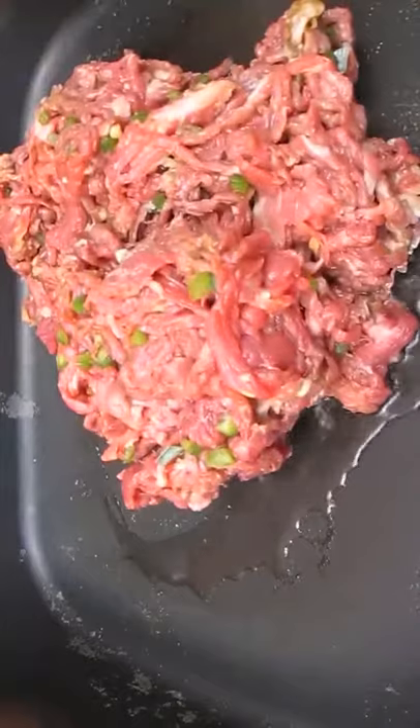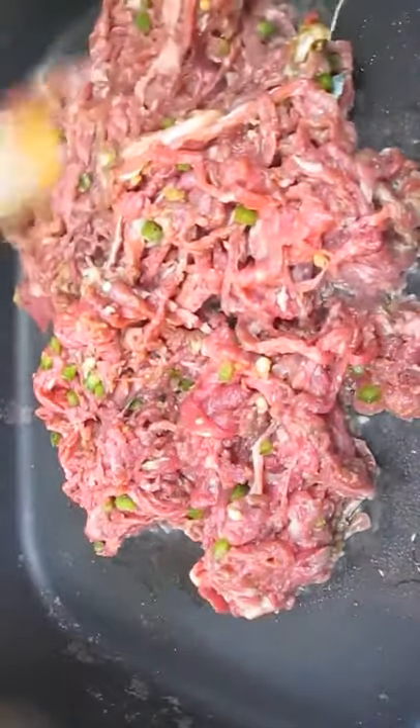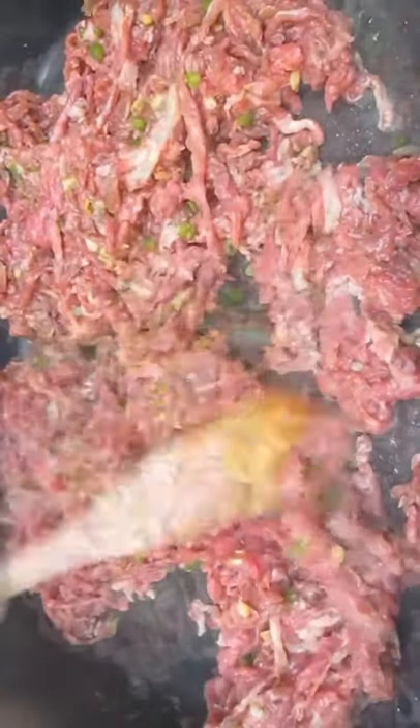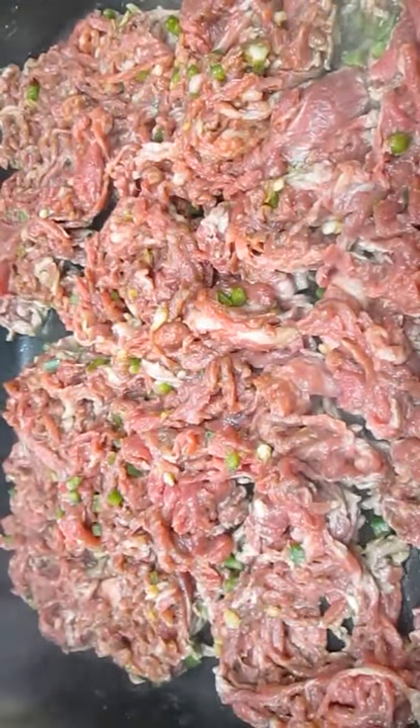Get yourself a hot skillet. Add some oil — your favorite. I'm using peanut. Take that marinated beef chuck and go right in it. Start dividing it up here and make sure it covers the whole skillet so it can cook evenly — just like this is a perfect example.